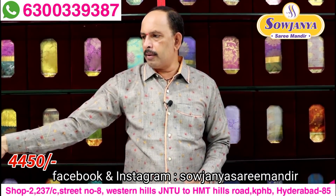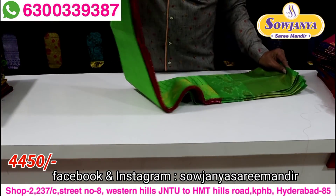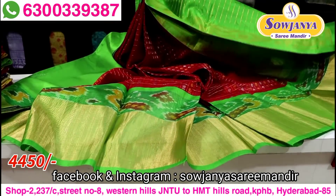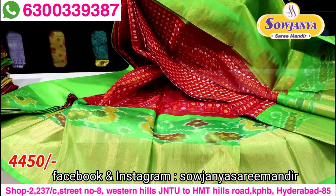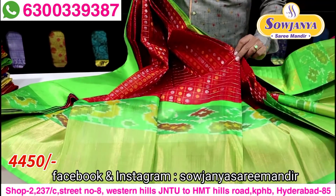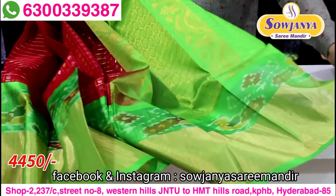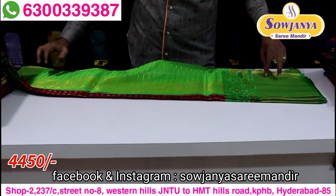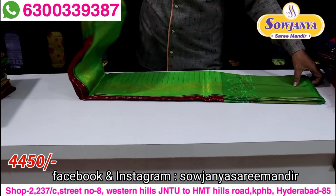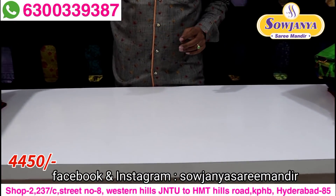In the red and green color combination, this is the first color — silver and golden. In this color, it is the same, and the blouse also is the same. The color combination is the same. If you cast it, only 4450.